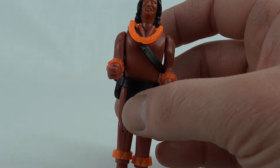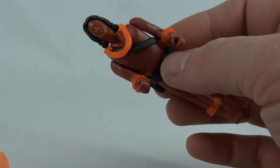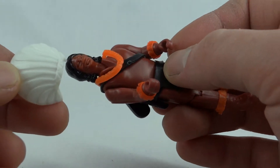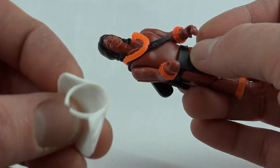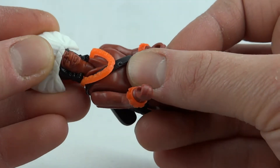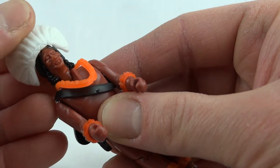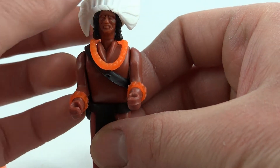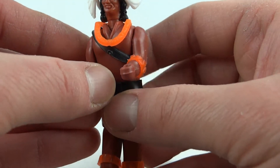We also have this headdress — we're not going to use the small one because we get this bigger Indian Chief headdress. That just has a little clip that goes around his head. It's a bit of an awkward fit — it either goes over his head and sits on the top like that, which is a bit of a funny angle, but never mind.